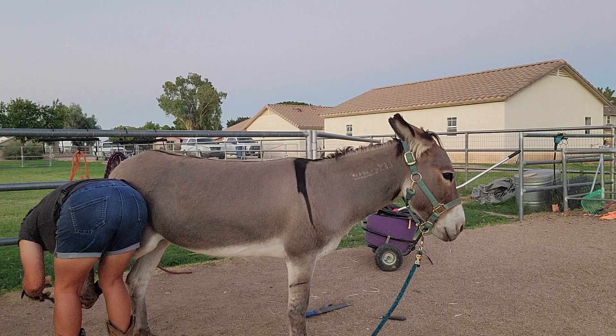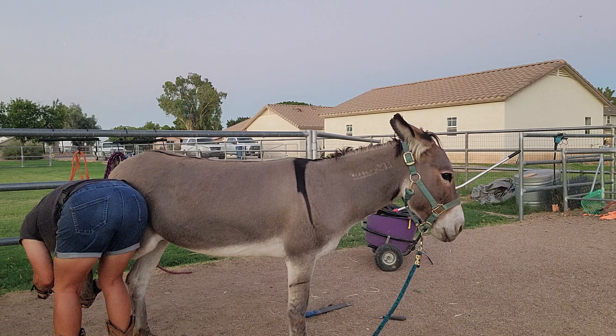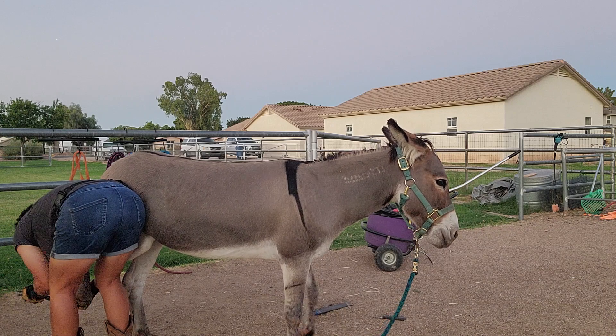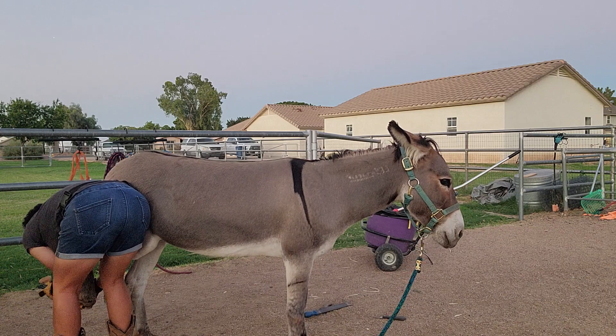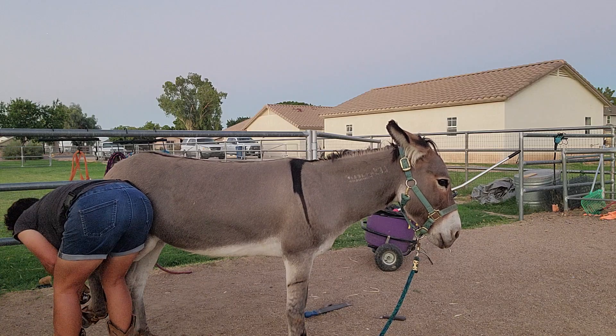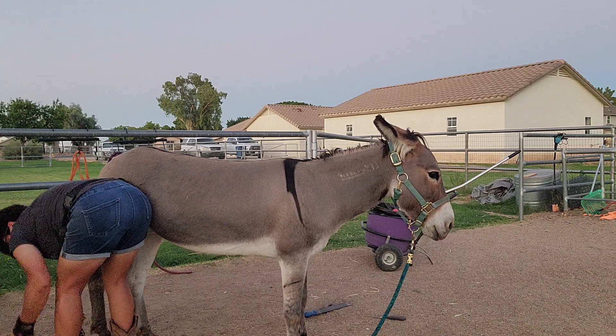Just checking for any high spots. She'll be done for now. I need to get started because this is the only time where it's somewhat cool enough. Mornings work too, but mornings are usually when I do training. We'll just leave that for now and end it on a good note.